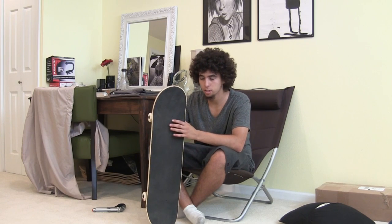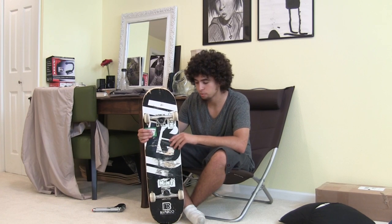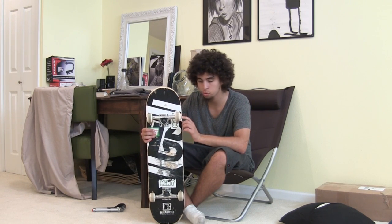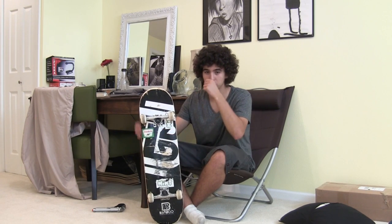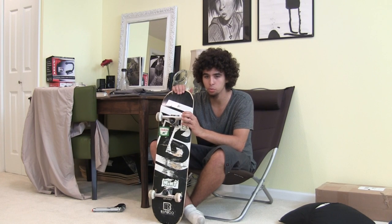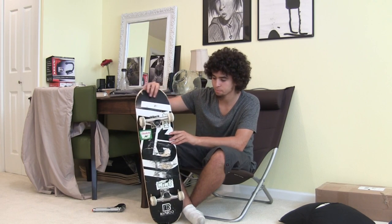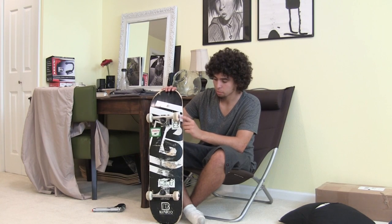I got a bamboo skateboard deck — pretty standard for me. I got some 53 millimeter Control wheels and Low 147 Thunder Trucks that I got from Edu Skate. Here's a message to everybody: don't get low trucks and big wheels, because I've been getting wheel bite like crazy. I haven't really been skating because of that. I also got some old Bones Reds from another setup.